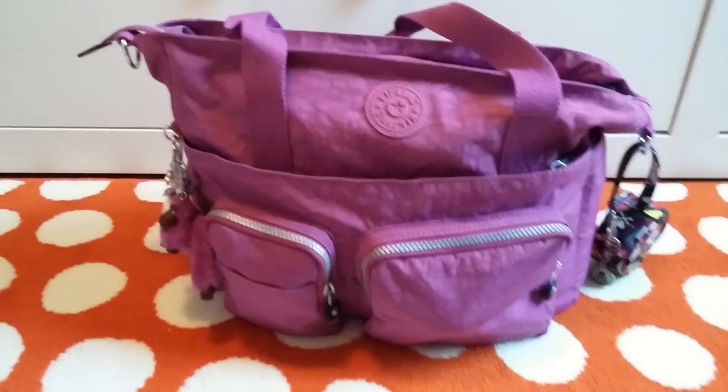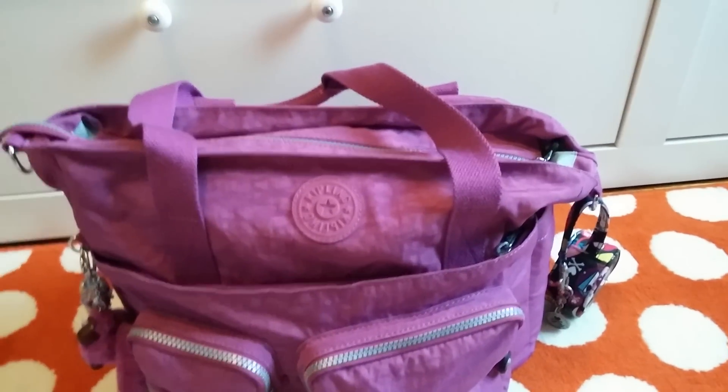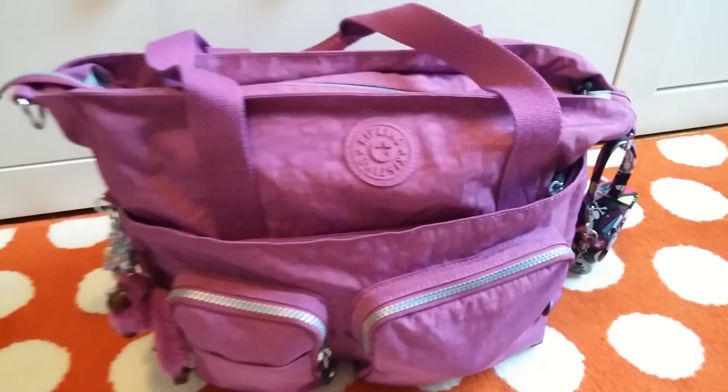Hi everyone! I wanted to show you guys how I pack my Kipling. This is the Sadie and it's in the color Grape Juice. I wanted to show you guys how I pack it for a 1-year-old and a 2-year-old.